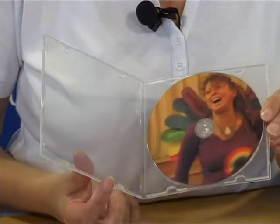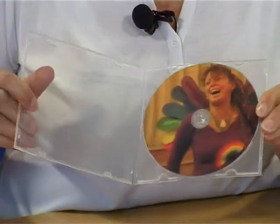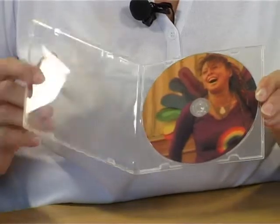This box is made of a soft plastic which doesn't tend to break when used for product mail outs, and can come with or without printed inserts.